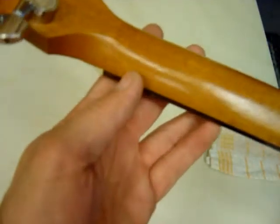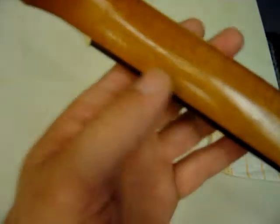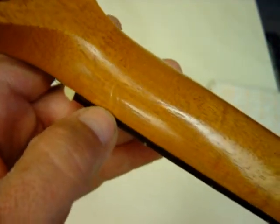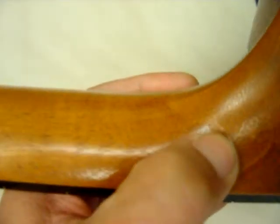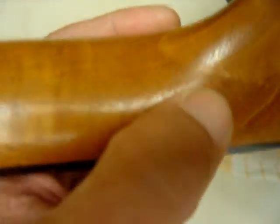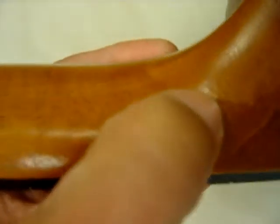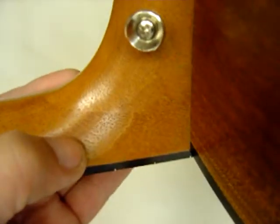It doesn't have a nick or a dent on it. It's got two scratches — one right here where my thumb is, and that one right there. And there's one that you can barely see right there where my thumb is. Surely that right there isn't part of the scratch. It actually looks a lot worse right here than it is.